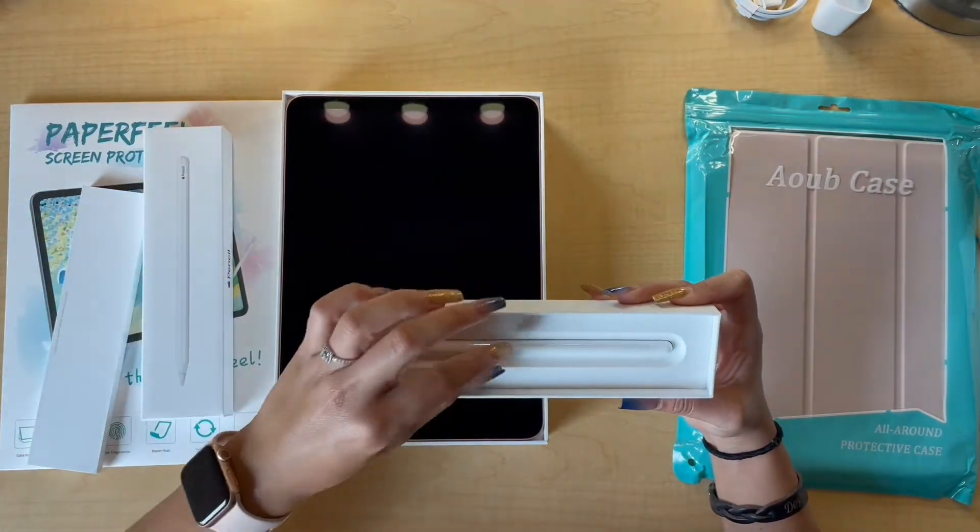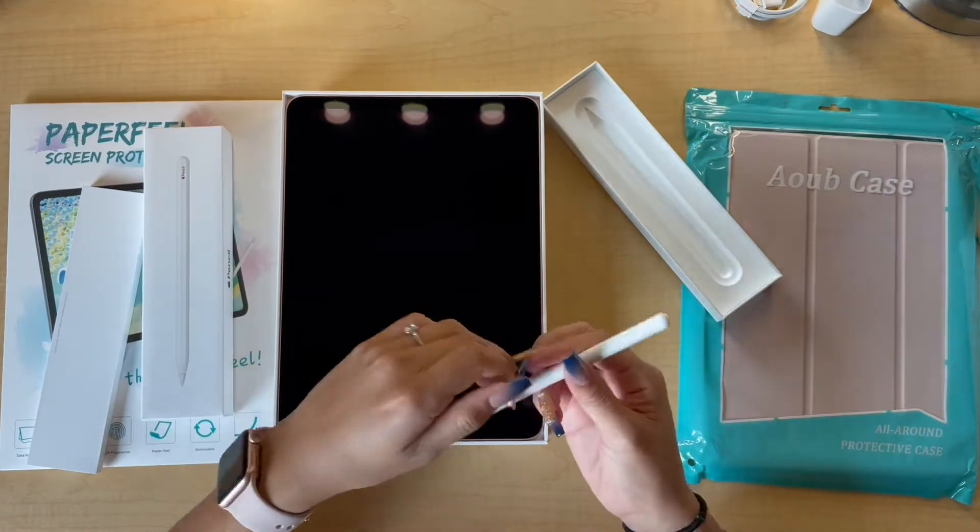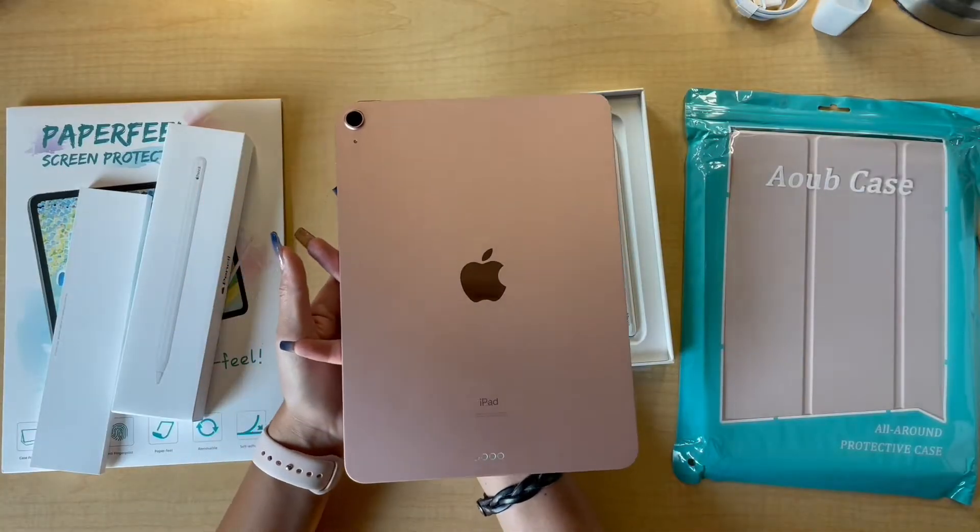And here is the pencil! I think I expected this to be heavier, but it's actually a little bit lighter than what I thought it was going to be, so that's cool.